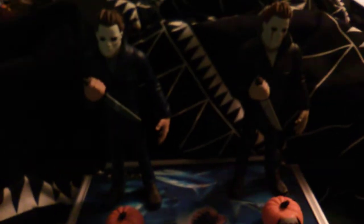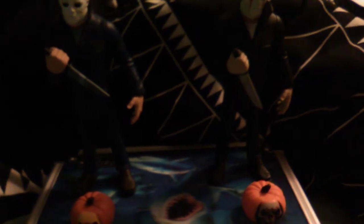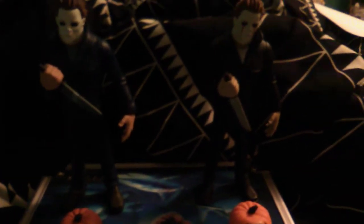Hey guys, it's me, Donovan, and this is going to be my final video of 2021. It's been a great year. A lot of good movies came out, including Halloween Kills, Godzilla vs. Kong, Venom, Let There Be Carnage, and even Spider-Man No Way Home. I've seen all those movies except for Spider-Man No Way Home — I still want to see that movie really badly.